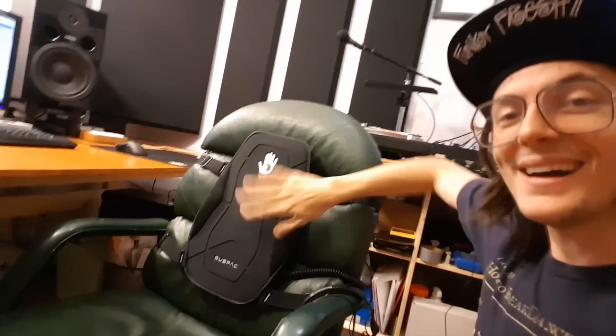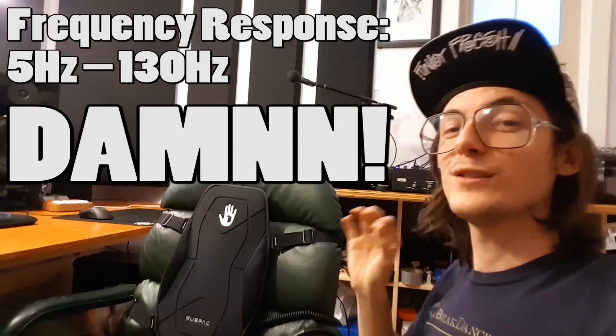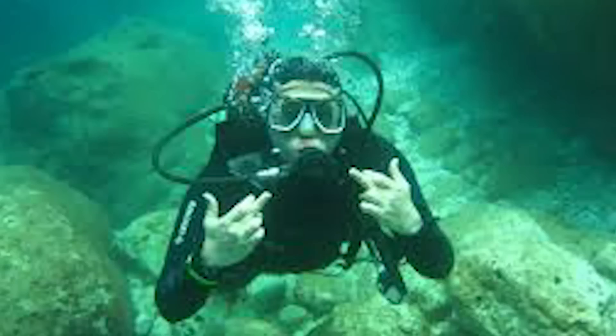Now check this out — this is the best thing. I got a sub pad. If you guys have never heard about these things, basically it vibrates into your back. So when you're sitting on the chair you'll feel the bass in your back. This thing goes all the way down to something like 10 hertz — so deep. It really makes you feel it. It almost tricks your brain into thinking that you're hearing the bass, but you're just feeling it — like when you're at a festival and you feel the bass in your chest. It kind of does that and it's amazing.